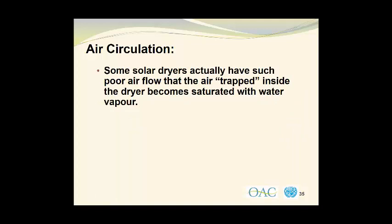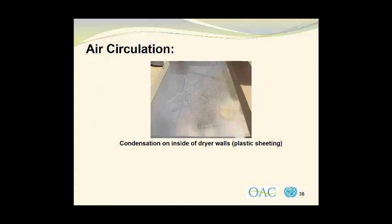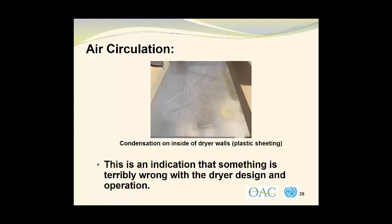Some solar dryers actually have such poor airflow that the air trapped inside the dryer becomes saturated with water vapor. When this happens, there can be condensation of moisture on surfaces within the drying chamber itself. I built a dryer which had very poor air circulation and I covered the walls in plastic sheeting. Because the air flow was so poor, the moisture that was going into the air condensed on the inside of the plastic sheeting — you can see the tiny beads of moisture all over the interior surface of the plastic sheeting, and you cannot see the apple rings on the wire mesh racks very well at all. This condensation is an indication that something is terribly wrong with the dryer design and its operation.